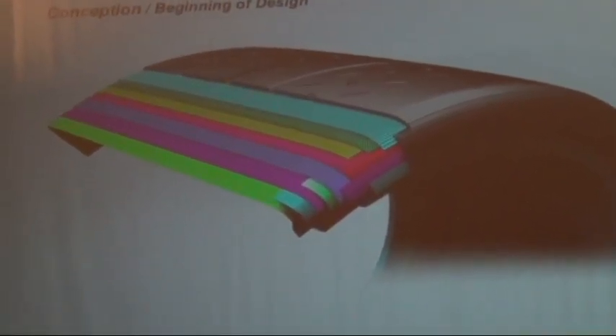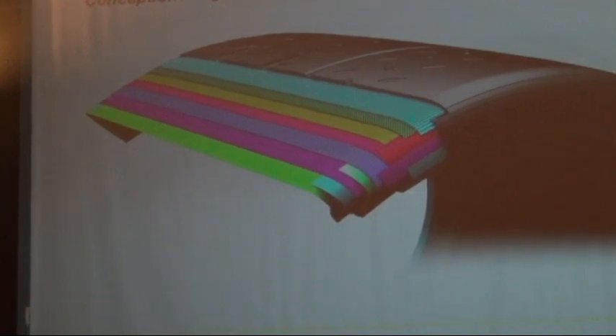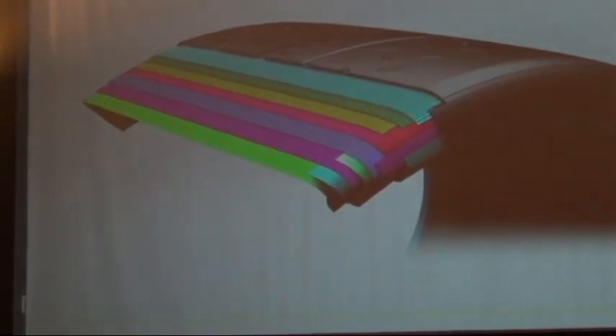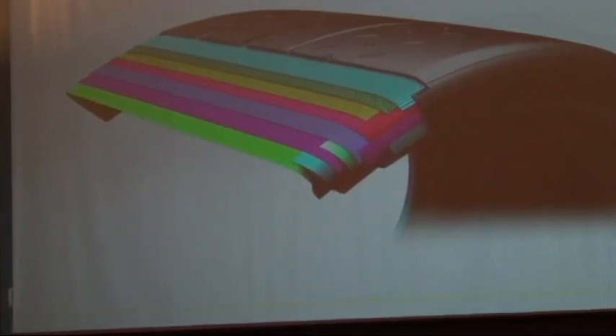Here we're going to talk about development of the tire. There's a lot of computer modeling. An audience member asks about the sidewall construction and whether Kevlar is being used.